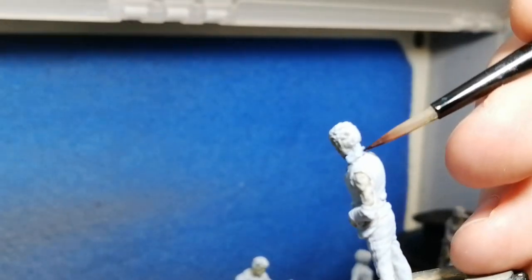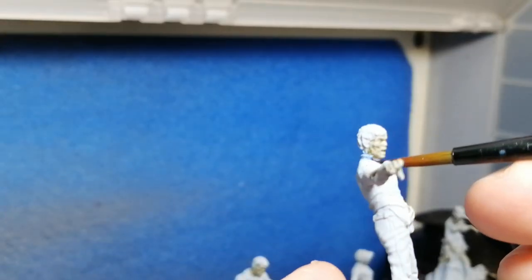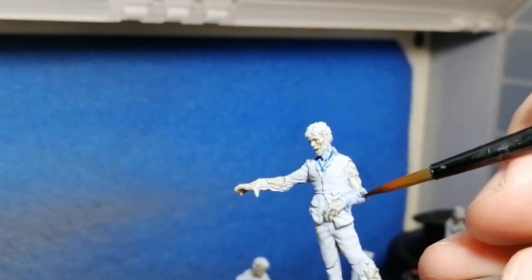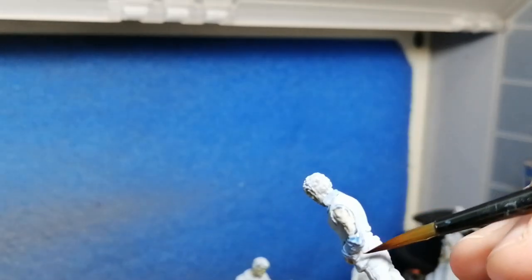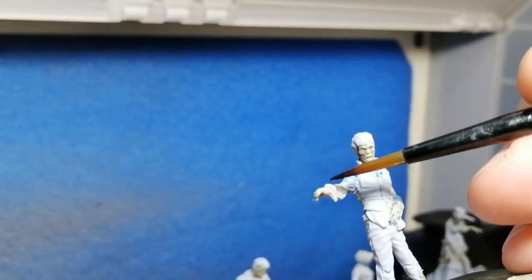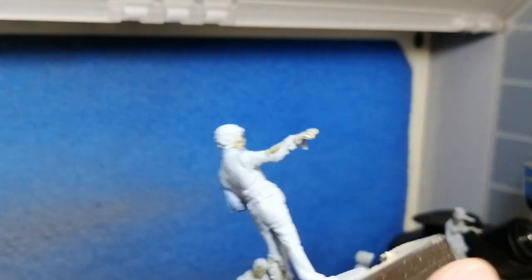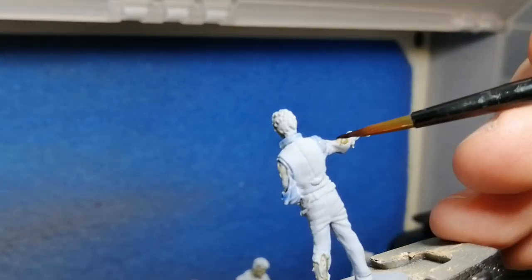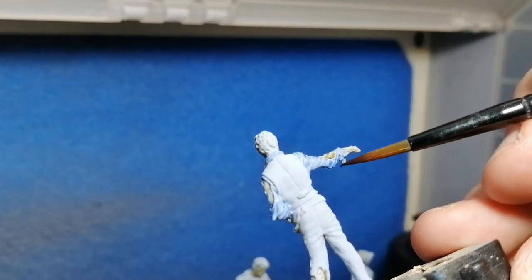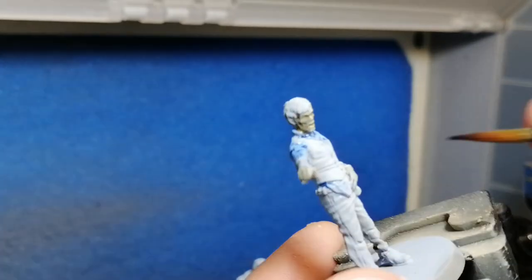We're going to be showing you all five models and how I painted every single one of them. There are five different models in the core box. Here's the first one — we're starting off with some Tyron Blue shade going over his undershirt, the shirt underneath his vest. We're sticking with a lot of shades in this because I wanted that ice color to pop through a bit more.